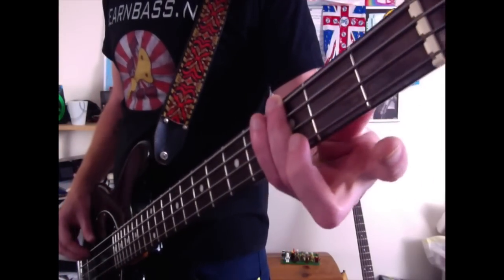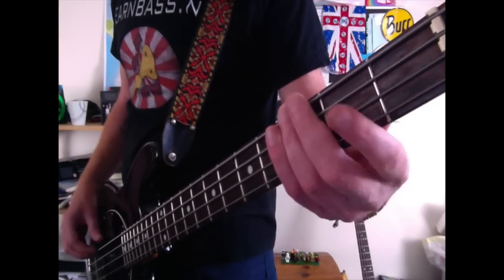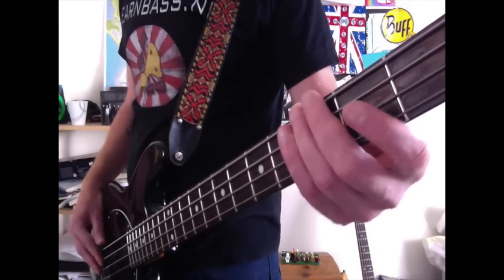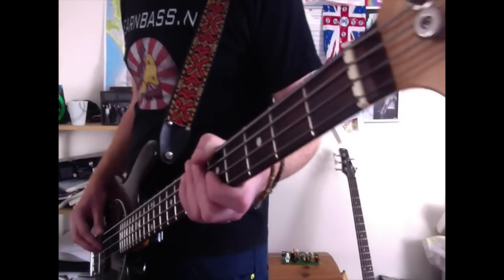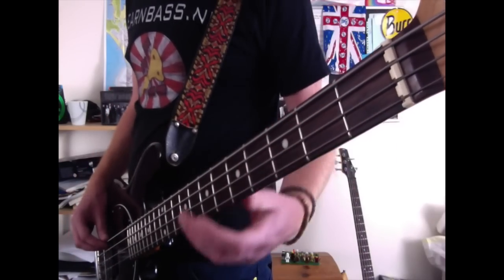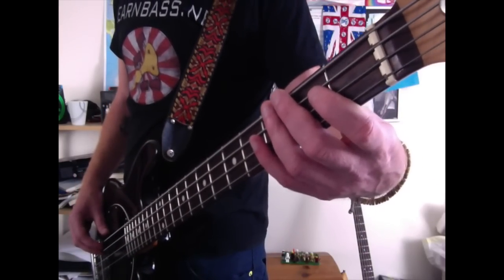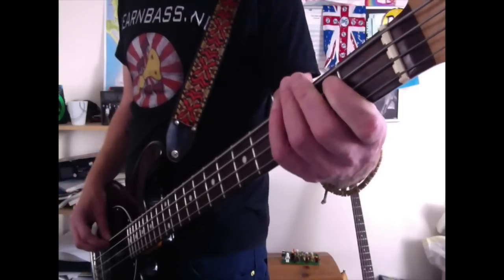So what we're going to do is come to the third fret on the E string and hit it twice with your ring finger — it's quite a simple one this, but it sounds cool. Then come to the first fret on the A string and hit that twice with your index finger.